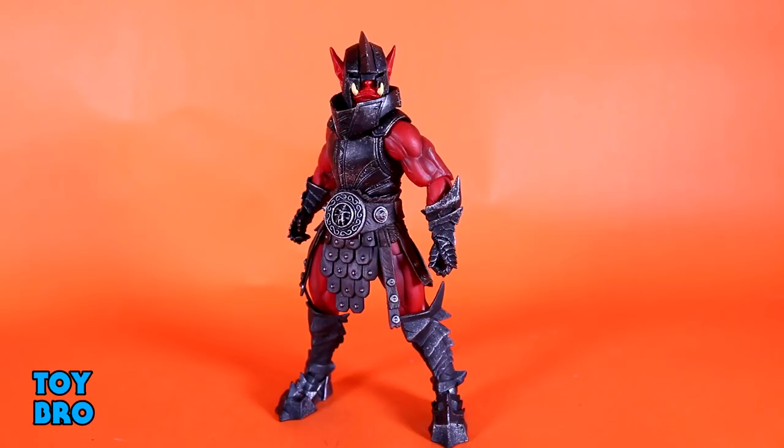He stands out from among the pack, and it's just a good figure. There's a lot of cool stuff going on here. We're gonna take a look at articulation first, as usual — see what this guy can do, see how he moves around.